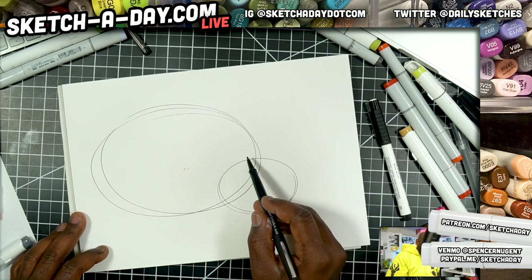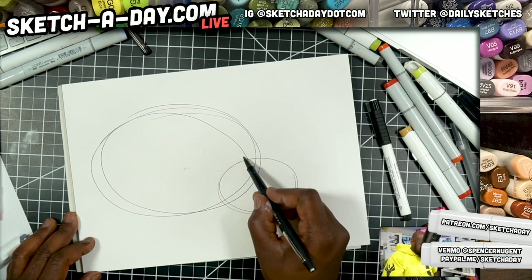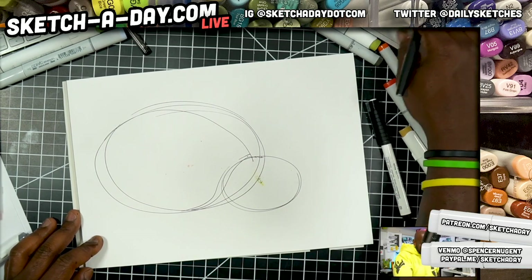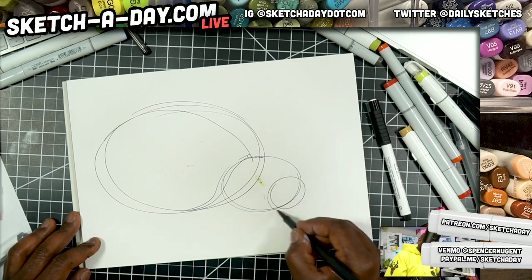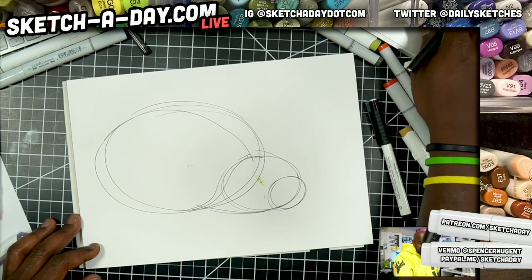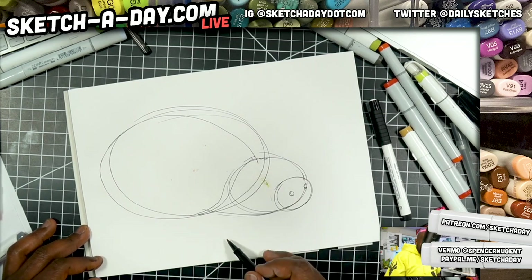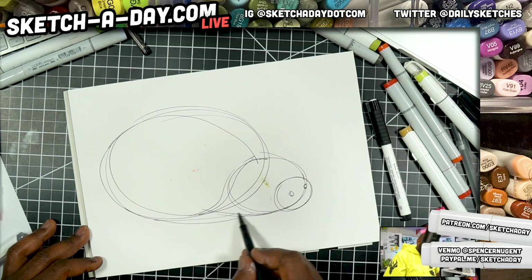Just trying to look at a picture for reference. I wonder if a ladybug is technically a beetle — feels very similar. Not quite sure. Alright, thorax and head — something like that. Make sure we get that nice round shape going.